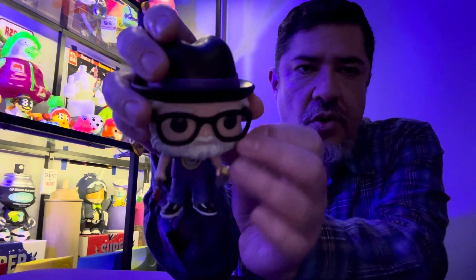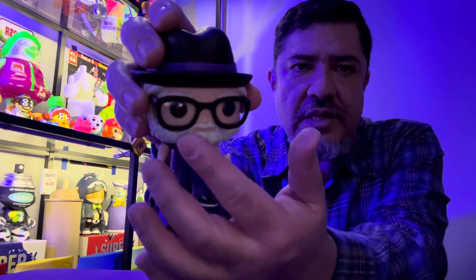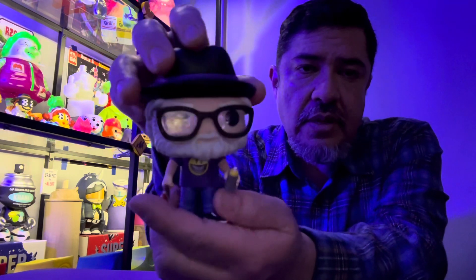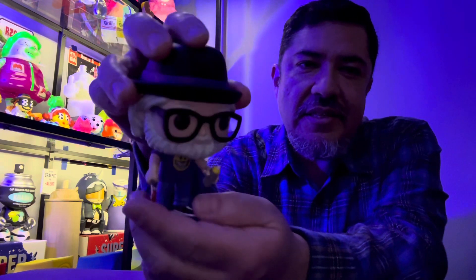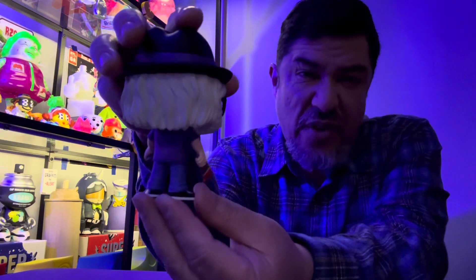This is a Funko Pop that I like because there are features. The eyes are always the same, but you can see a nose, he has a beard — it's not just like 'oh, I wonder who that is.' He could almost look like... not Andy Garcia, another Garcia. It's okay. Fifty-five dollars worth.